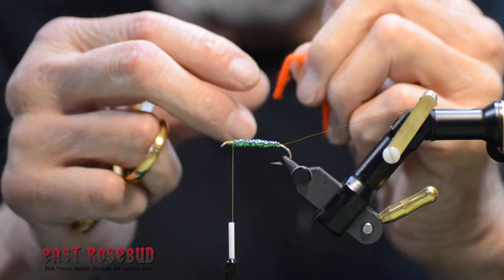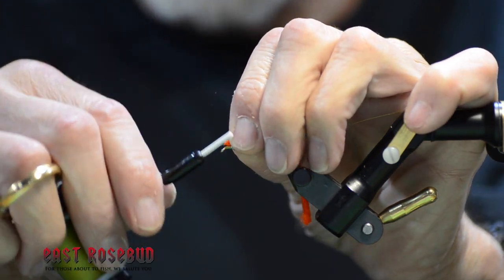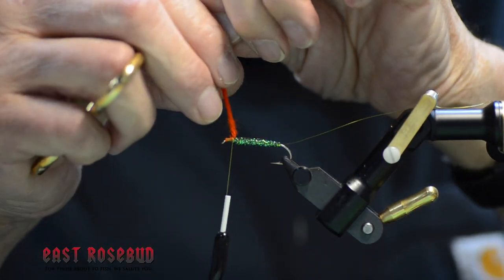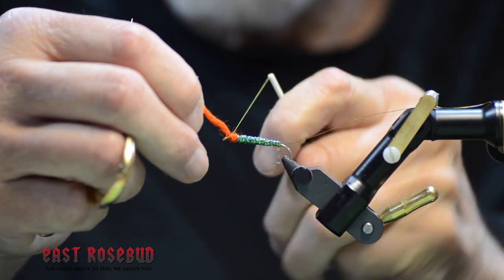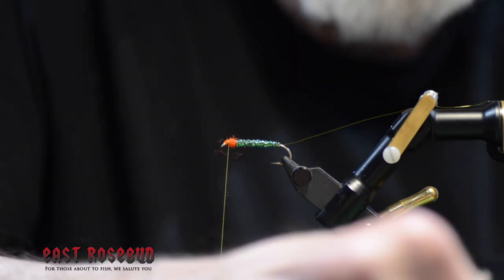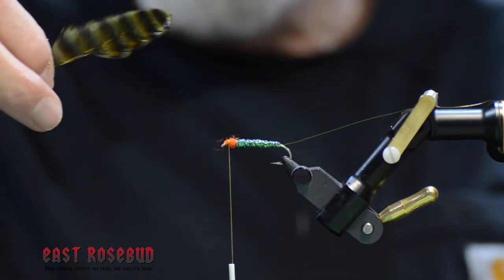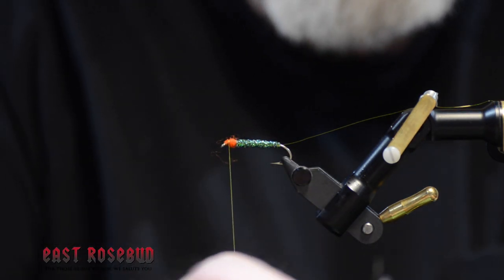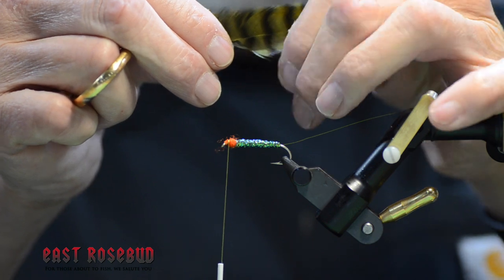Then I'm going to tie in a small piece of red wool. This is supposed to imitate the gills of a bleeding bait fish, and predators do respond to red — there's no doubt about that. Just one wrap there. Now our paired feathers are prepared ahead of time. The feathers should be facing in towards each other. You want to make sure that the tips are lined up like this, and by preparing them in pairs in advance, it makes this a whole lot easier.